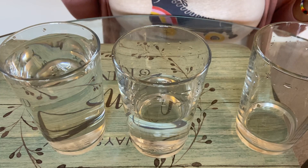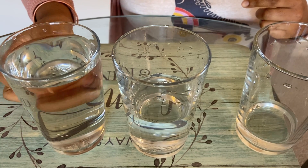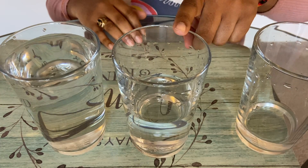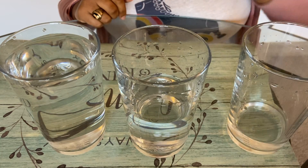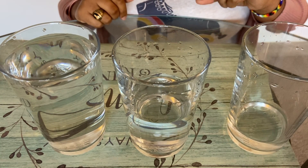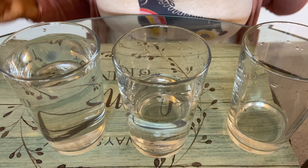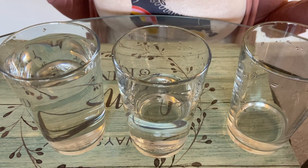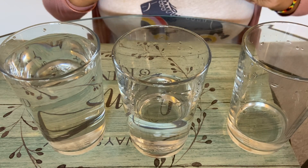I noticed that when the glass has the most water, it makes the loudest sound when I tap it — regardless of how many fingers or how softly I tap it compared to the others. The glass with a medium amount has a medium sound, and the one with just a little bit of water has the softest sound. But just like before, the harder I tap the glasses, the louder the sound will get.